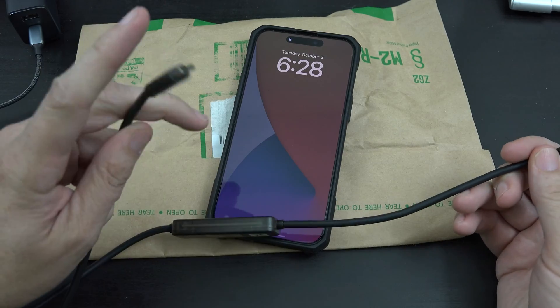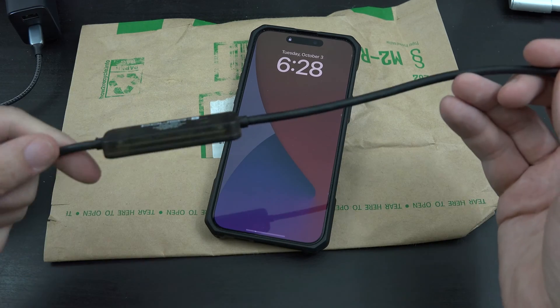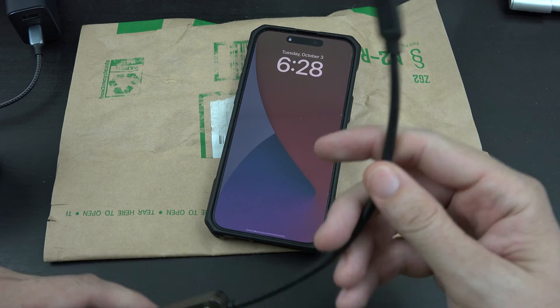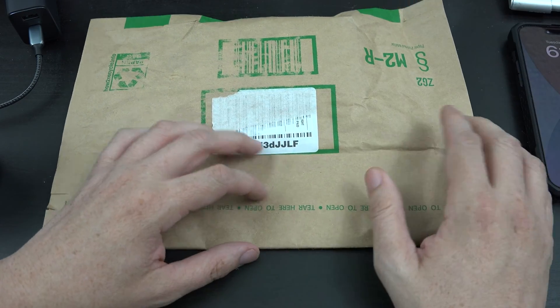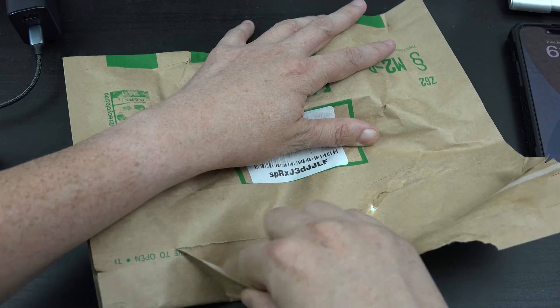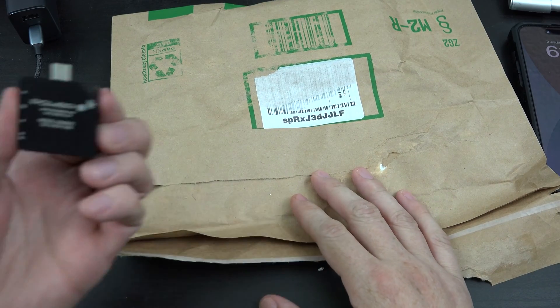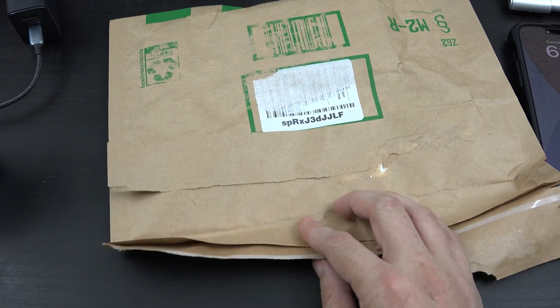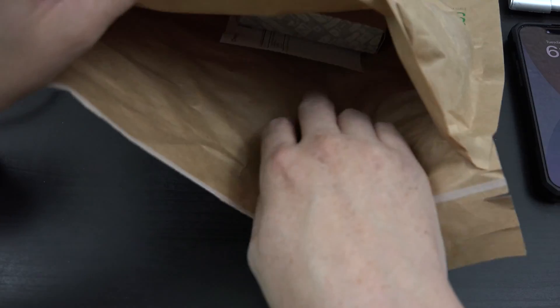You plug this into your charger — wall charger, power bank, whatever — and then you've got a screen in the middle and you plug that into your phone. This is going to be something similar to that but it attaches at the end of a cable. It's going to be simpler, meaning everything's on one screen, and it's going to be significantly cheaper than the other guy. It's not going to do nearly as much either.